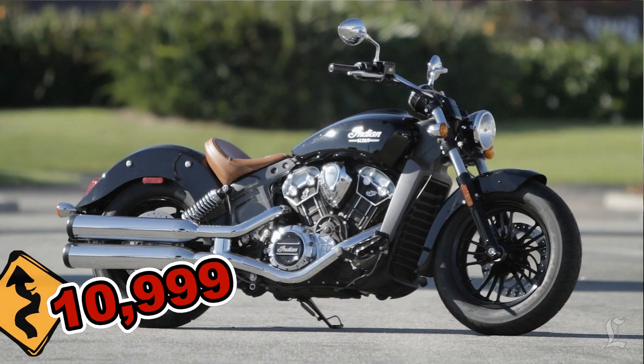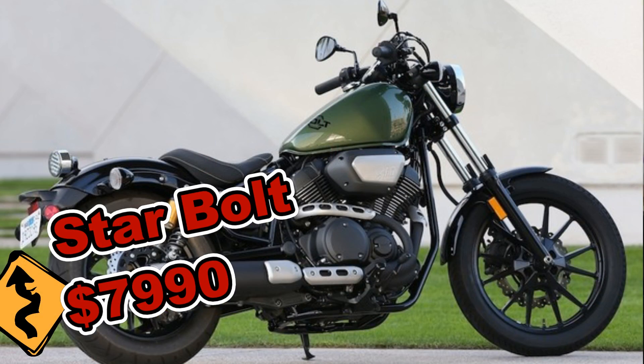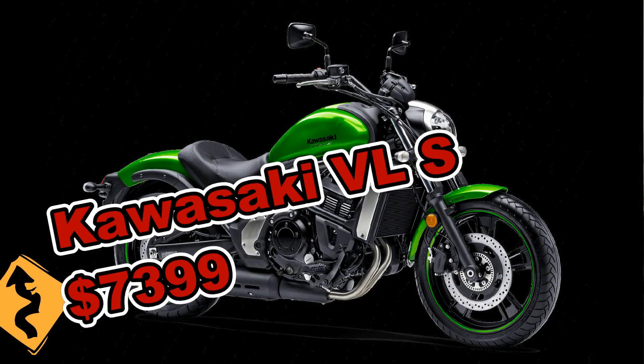Price points for the new Scout are $10,999 for the black model, or if you want one of the colors — matte black, red, or silver — you're looking at $11,299. How does that compare to some of its competition? If we consider that this is supposedly an entry-level bike, we'd be looking at things like the Sportster Low at about $8,249, a Yamaha Bolt at about $7,990, an HD 750 Street at $7,499, or some Kawasaki models — the Vulcan 900 at $8,499, or their new Vulcan S at $7,399. So you have to decide whether this Indian is really an entry-level bike. Well, I guess that's up for debate.